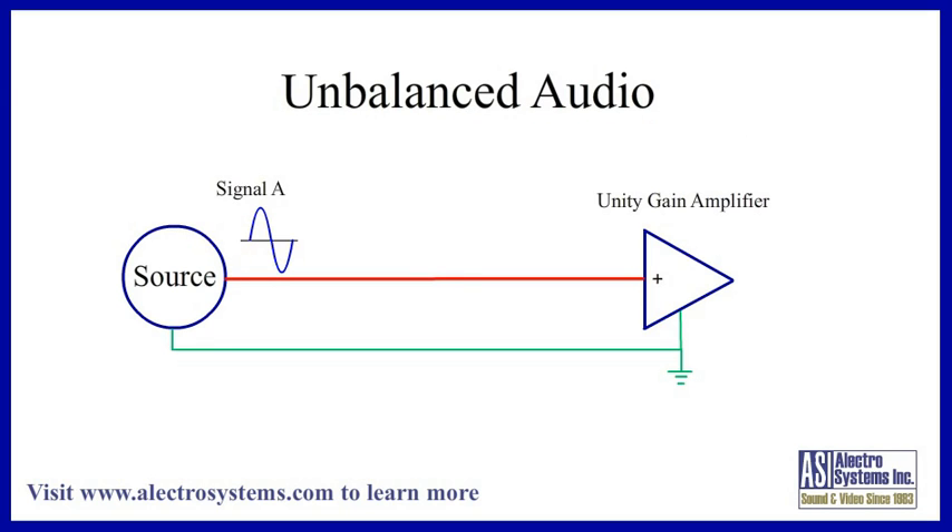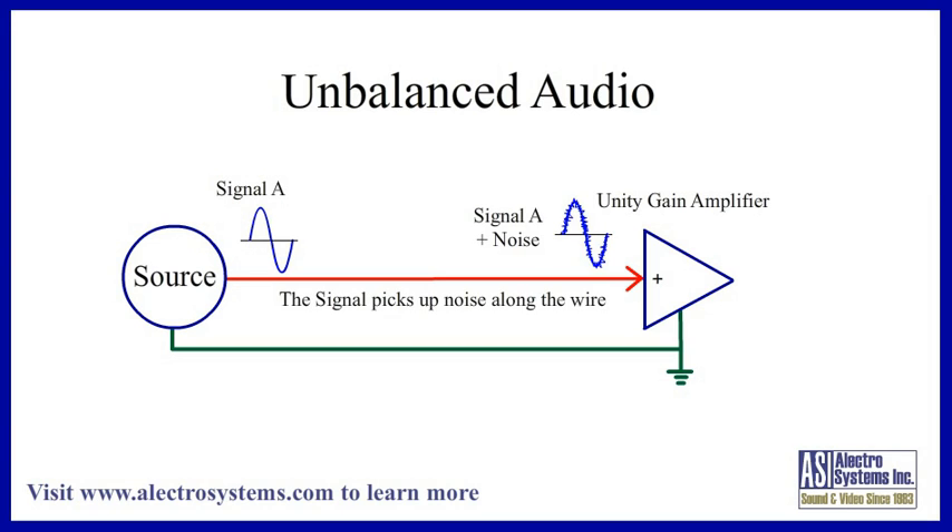Here's a drawing of how signal and noise is handled in each of these cases. An unbalanced system is very simple. It consists of a signal source with a single output referenced to ground. The signal comes from the output of the source, through the center conductor of the wire, to the input of the receiving amplifier. The foil or braid shield around the wire provides the return path for the signal, and also protects the center conductor, to some extent, from electrical and radio interference. Although the source signal might start out clean, it picks up interference, or noise, along the wire, because the wire is acting as an antenna. By the time the signal reaches the amplifier, the noise has been added to it.